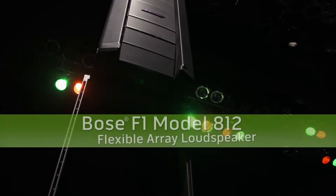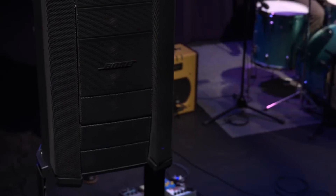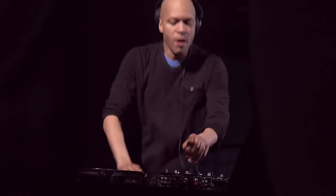Introducing the Bose F1 Model A12 Flexible Array Loudspeaker, the first powered portable loudspeaker that lets you control your vertical coverage pattern. So wherever you play, you can adapt your PA to the room.